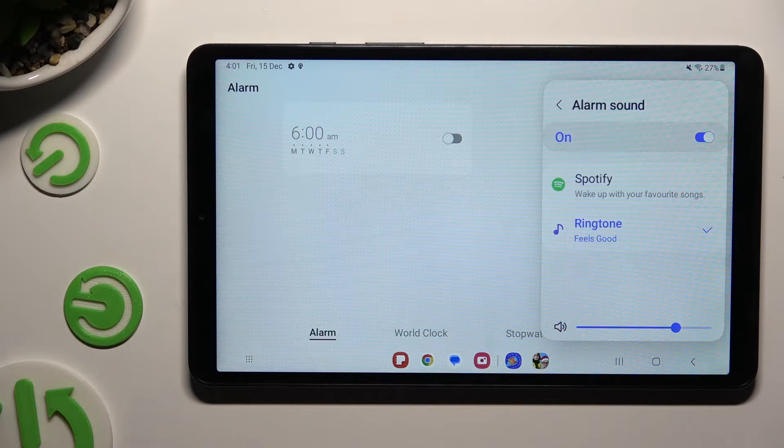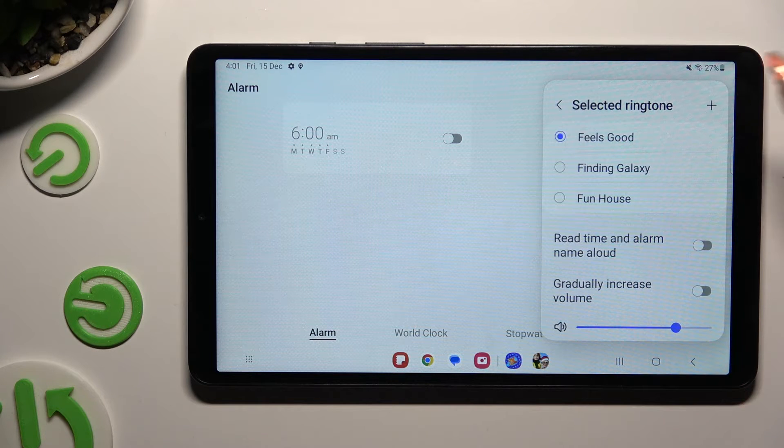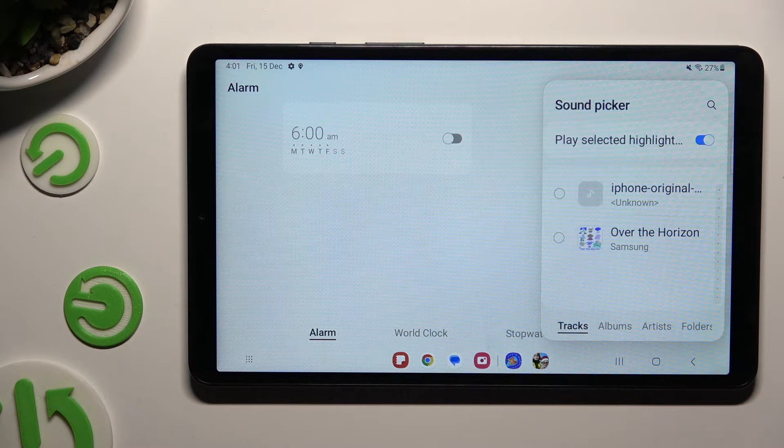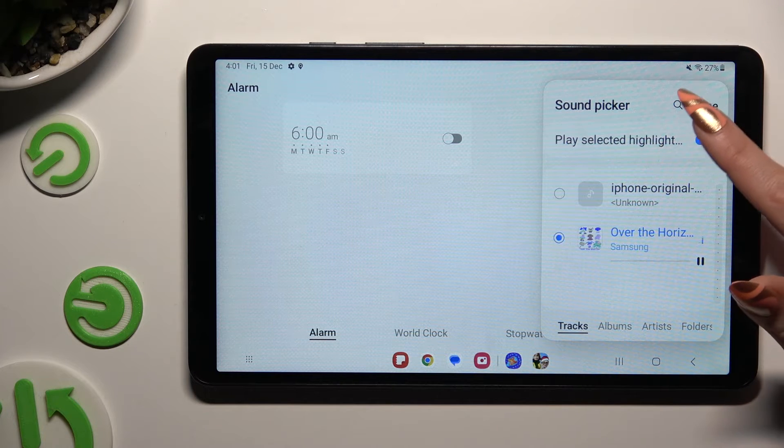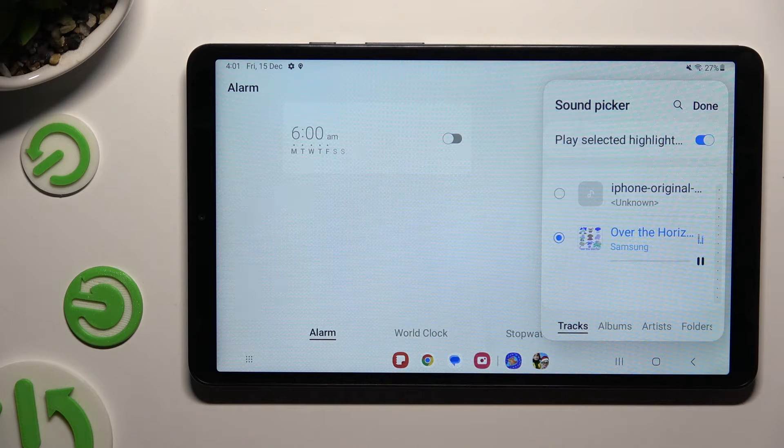Click on allow in the pop-up and after that pick any song from the list of available ones. Then go back. You can also tap on the plus at the top right corner, click on one of your songs from your device, and tap on the switcher next to play selected highlights to switch that option off or on. When you're finished, hit it on.